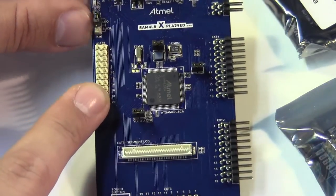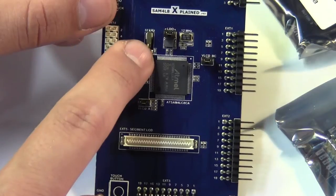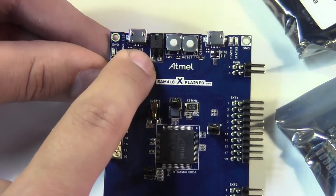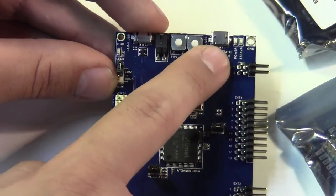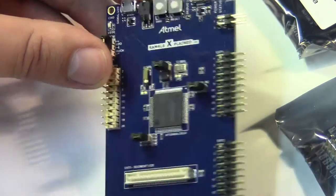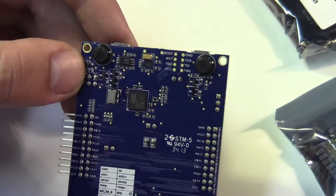So again, four Explained Pro expansion connectors. This connector is for the LCD because this part has an LCD driver in it. We've got our 32 kilohertz and our 12 megahertz crystal oscillators, a user button, a reset button. One of these USB ports is debug — so this one's the debug USB port and this one's your user USB port. And then we've got one Q-touch sensor down here, which is kind of neat. And there's another 12 megahertz oscillator for your debugger on the back with all your standard landing pads.